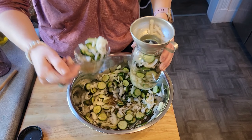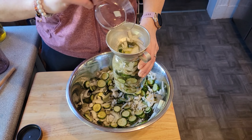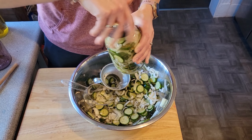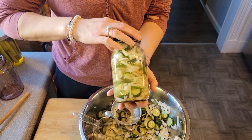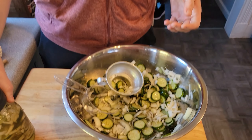They go great as a side to barbecue. They last a few days — or should I say they never last more than two or three days in the fridge for us. It only takes about two hours to take most of the bite out of the onions, and then three to four hours is when they really get most of the way there to what their final taste is going to be.